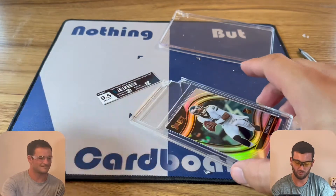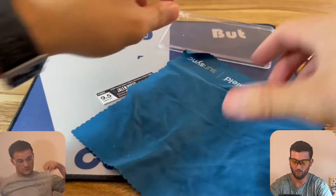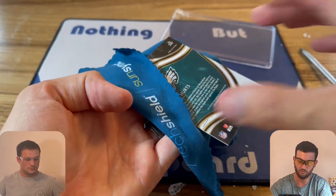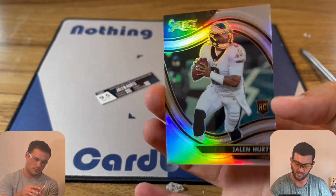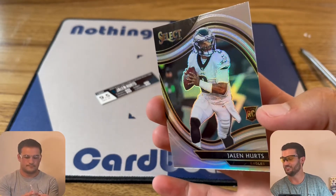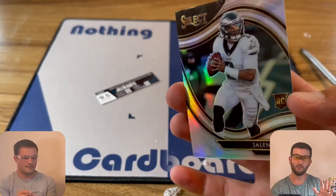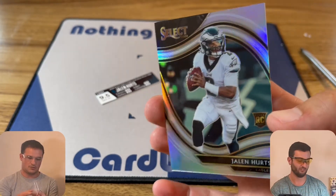There it is — you should be able to grab the card. What I like to do is take a microfiber cloth, throw it over the top, and then just flip it over. The card is out — you can grab it at the sides, and there is your card, undamaged. I'm going to flip the script and let Cody take over so he can give this a shot, just to prove it's not just me. For the record, neither of us have ever cracked an HGA slab before. We've cracked other slabs, but never HGA, so this is a first for us.